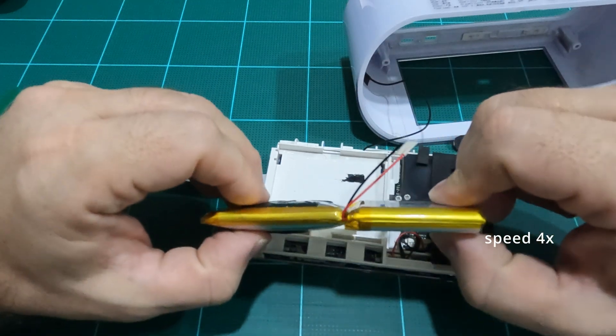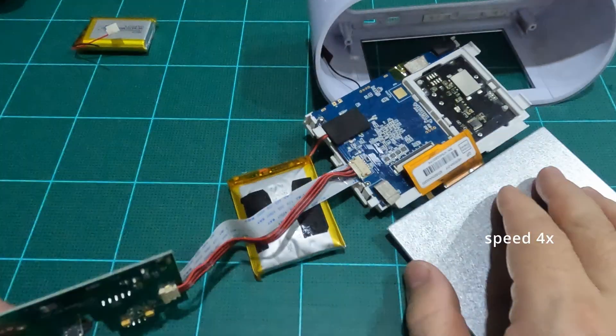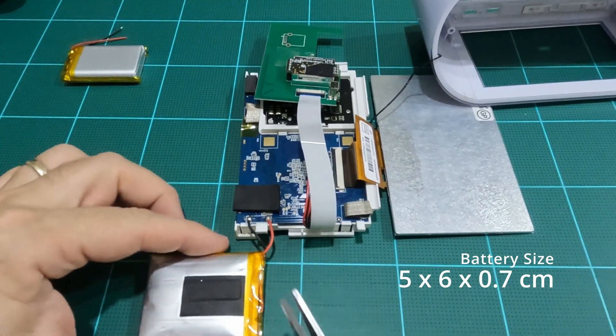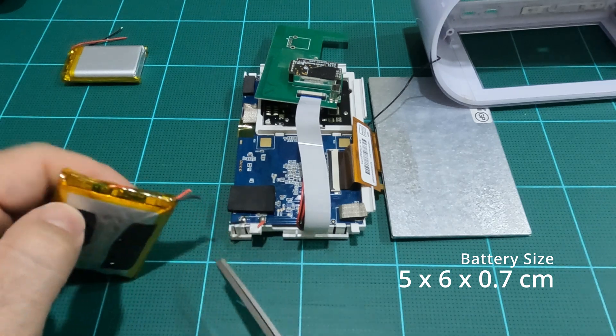However, I was not able to find a replacement with similar dimensions, so I hope this thicker one will work once I try to close the shell back together later on. To remove the battery, you can desolder the wires where they connect to the PCB pads, or just cut them like this.